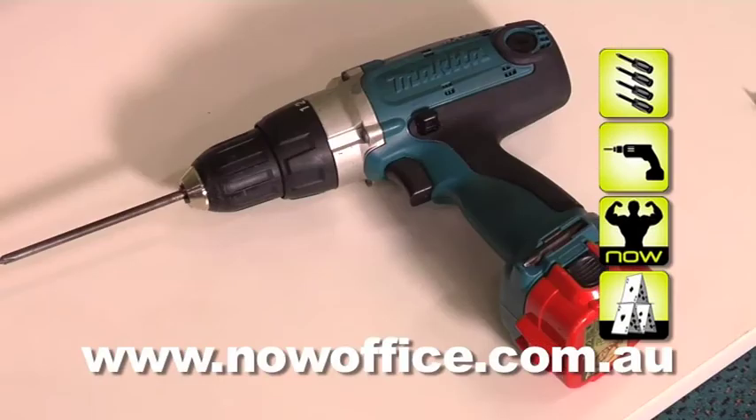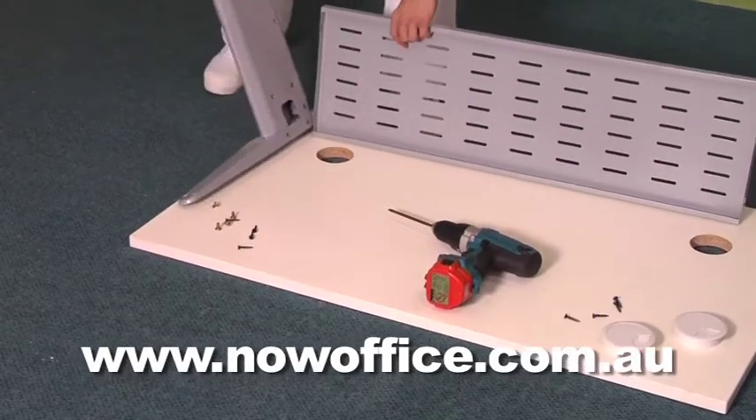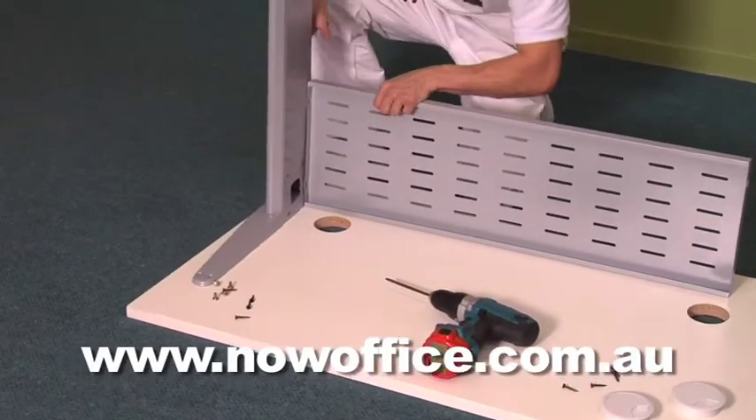Identify all your pieces. You'll need a cordless drill with this. This assembly instruction applies to 1200, 1500, and 1800. They're all 700 deep.